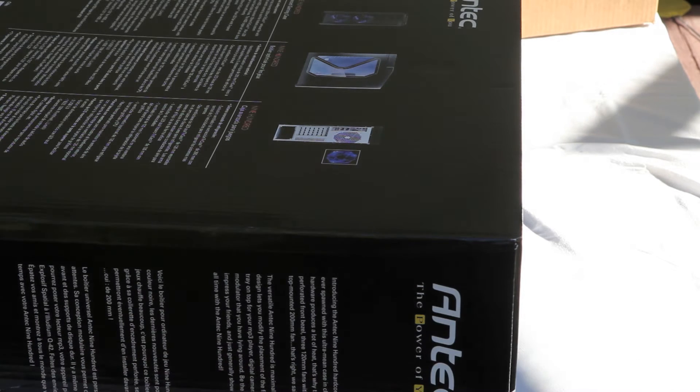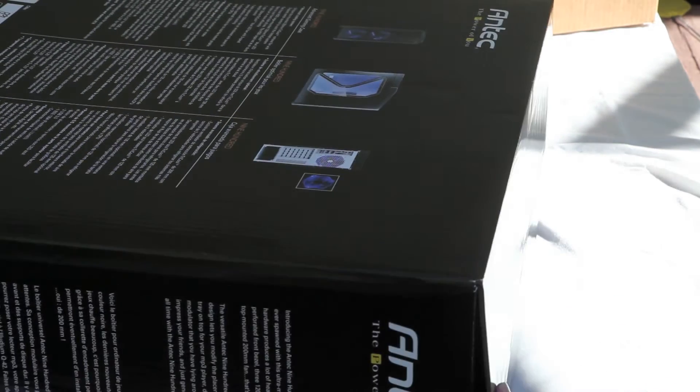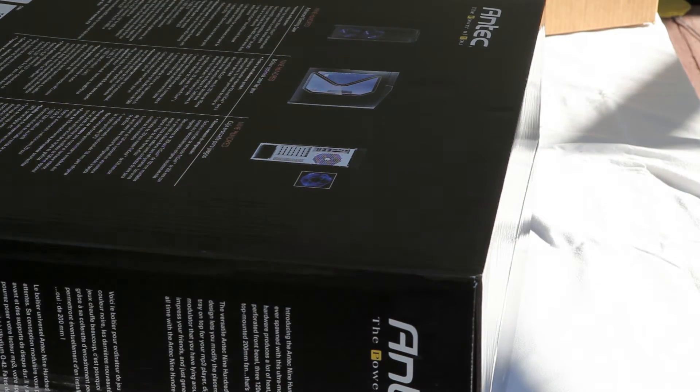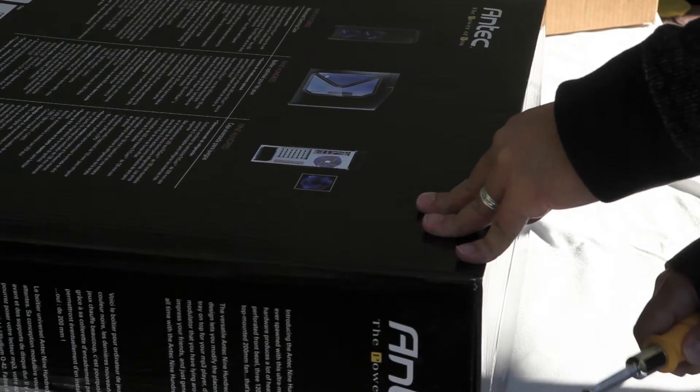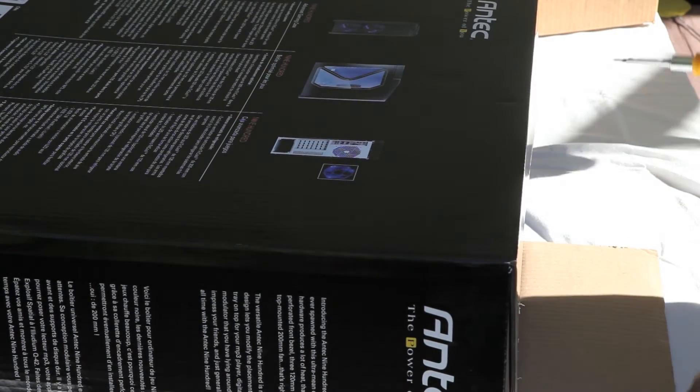What's great about this case is that you have two front USB ports and one 1394 front panel port as well. You have reset and power buttons logically laid out at the front of the case. There's also a slight indentation at the top for a media tray — a nice little slot to drop your phone or iPod in to charge it up.